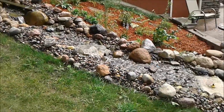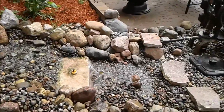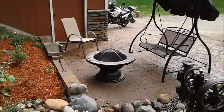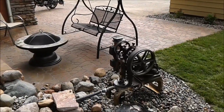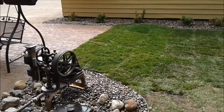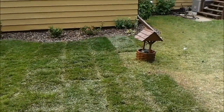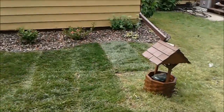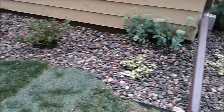A couple three, four falls. Some sort of ducky. A little fire pit. Got my patio out here. Put some sod in. A little river rock and some plants.